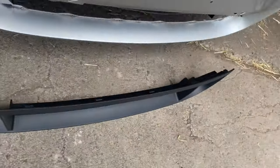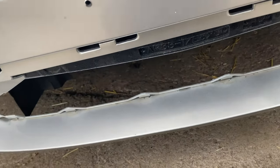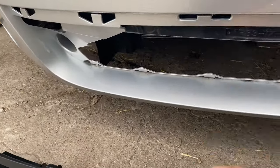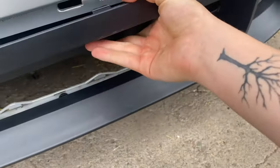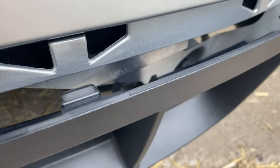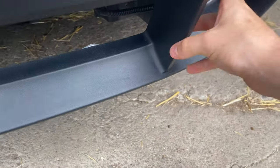For some reason this bottom grille is not fitting — this one fits in perfectly but the other one doesn't. Whenever you line it up and push it back, it just hits back there and won't go in — it's just stuck. I don't know if I should cut this out and then clip it in, because I think it would clip in that way, but I'm just worried. It's just hitting right there.